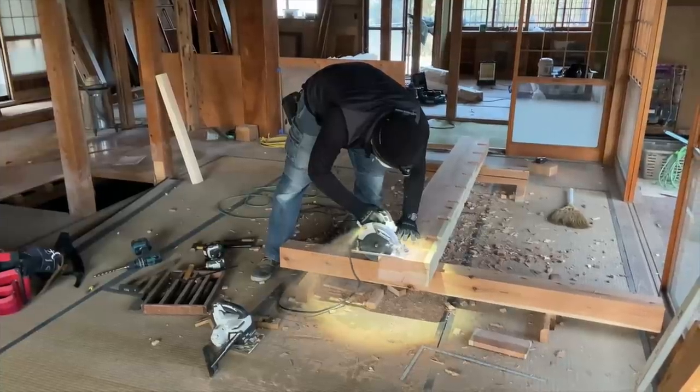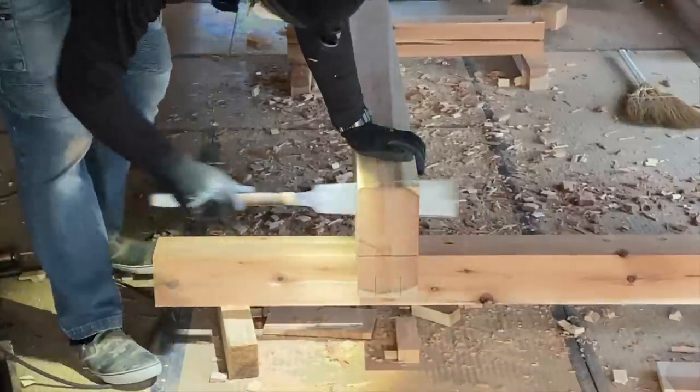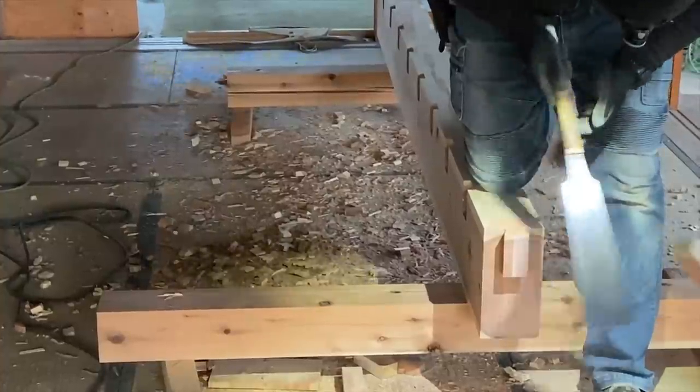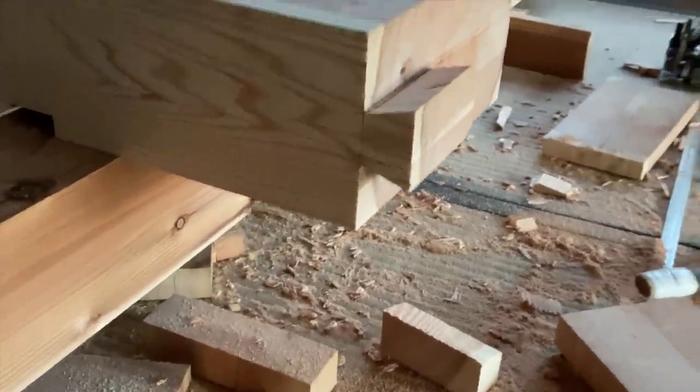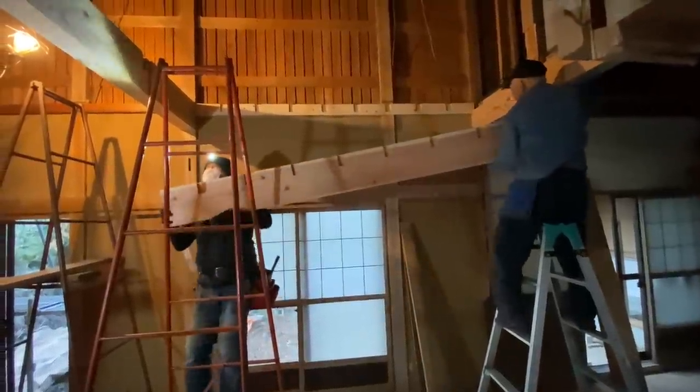Hi guys, you might remember from an earlier video I showed the carpenter making an interesting joint for a large beam here. Now that beam was for what was to become our main bedroom. So in this video I'll show you what has happened since that point onwards.